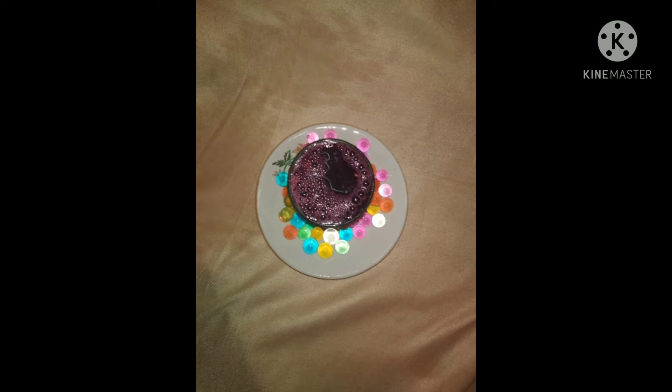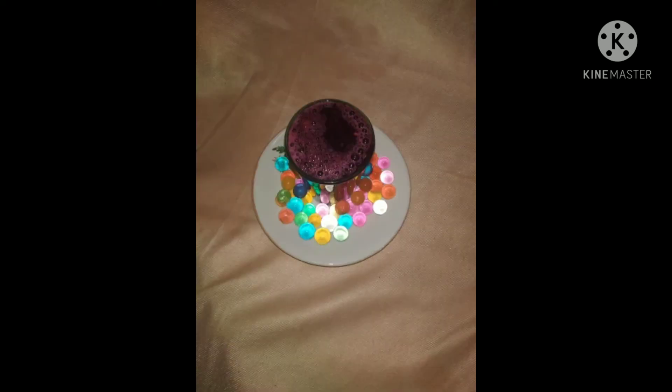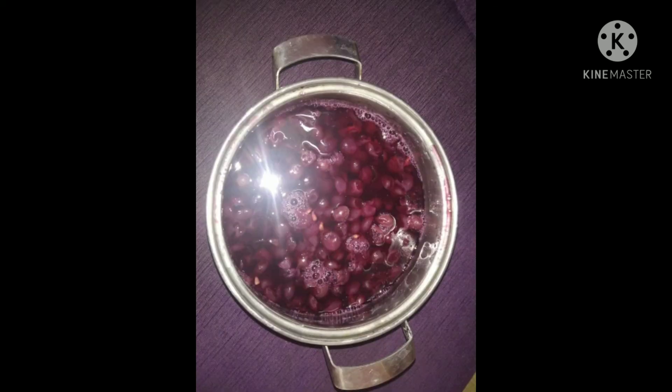Now placing a container on the stove and pouring in the half liter to 1 liter of water. When the water comes to a boiling consistency, we are just dropping the grapes into the water and adding the 100 grams of sugar. When the grapes start boiling lightly, the color will start changing. At that point we have to turn off the stove and let it cool.